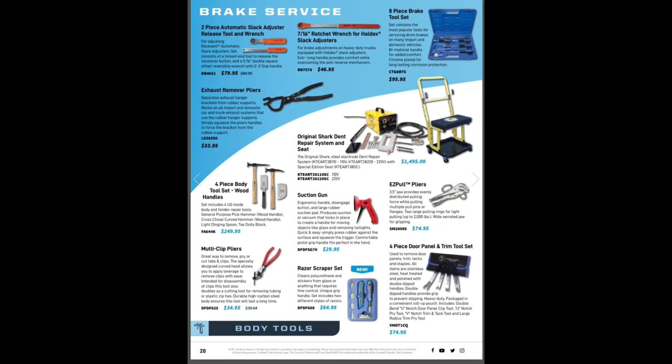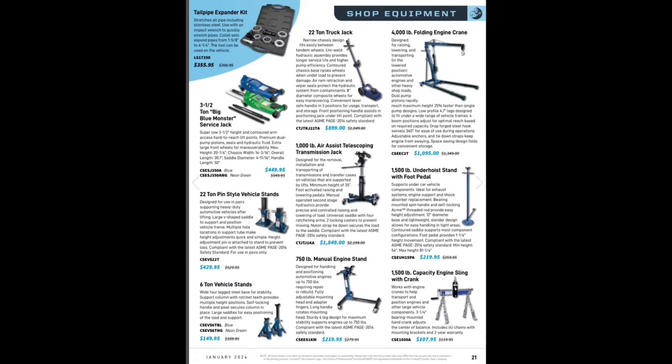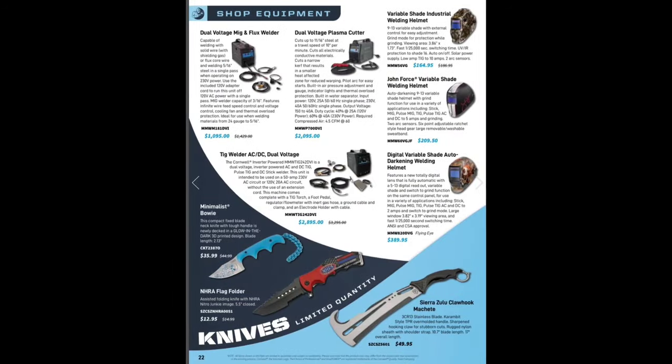Some body hammer tools — I always want to get some body dollies and spoons, need to jump on that. Lyle exhaust hanger pliers $33.95 — another great tool to have. Shop equipment, moving around — and then we've got the swords. The swords get me.